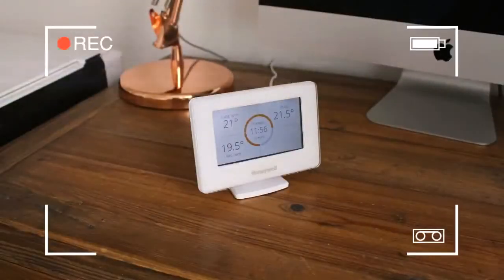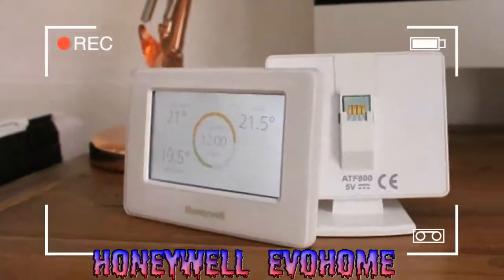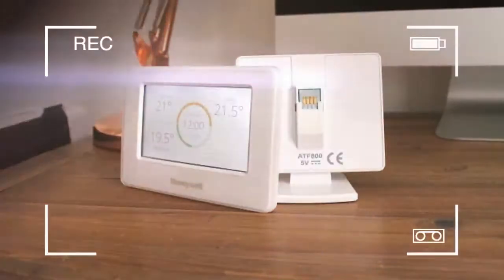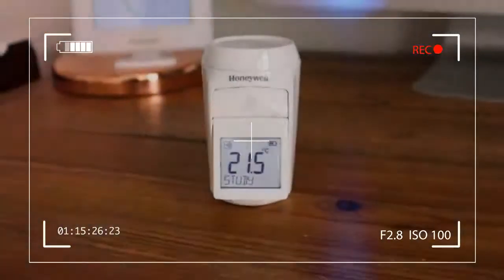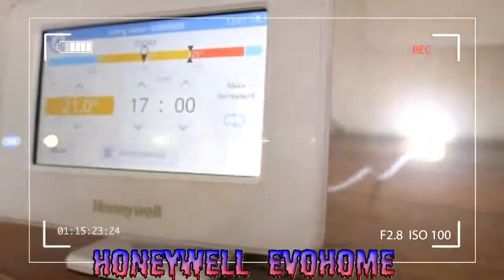One such thermostat is the Honeywell Evohome. At the time of writing, this thermostat is already a few years old, but is considered one of the best in the industry on account of its zonal controls, easy installation, and user-friendly interface. But the question is, now that there are younger, swankier models ram-packed with features on the market, can this simple, solid solution keep up?